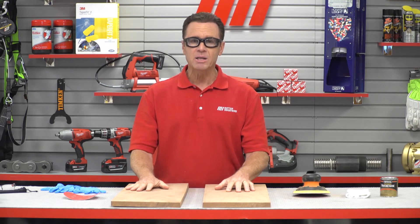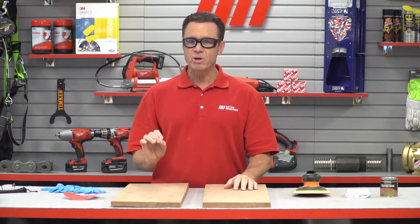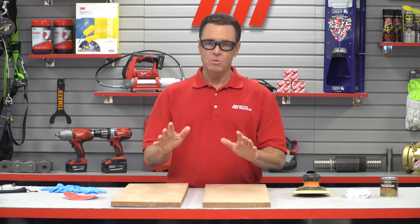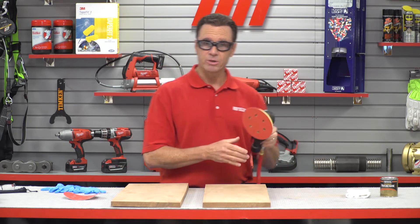We've got some mahogany boards sitting in front of me here — they're going to need some sanding. So we're going to use the 60 grit first. I'm going to turn this on, and I want you to see how easy it handles and look how fast it removes material. Here we go.